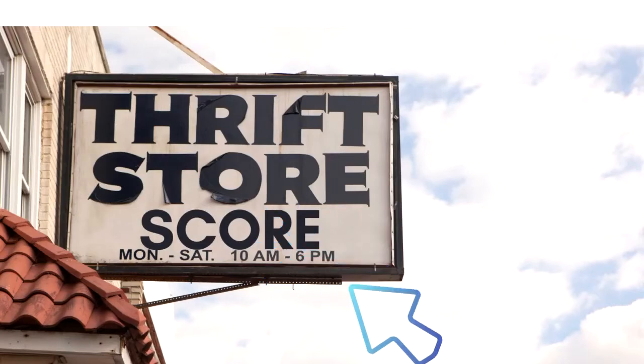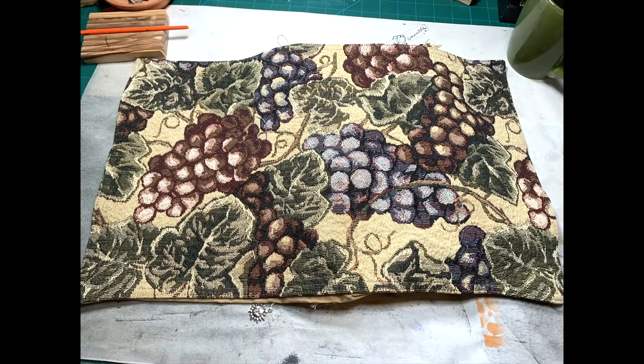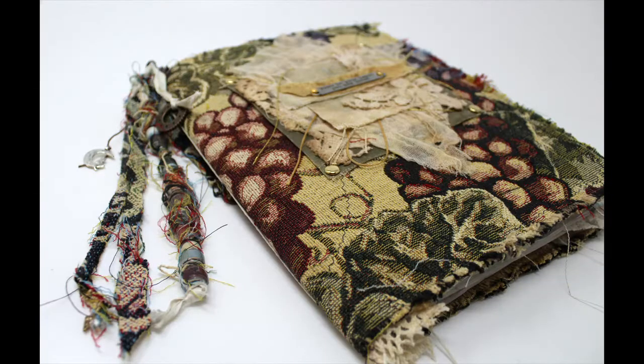I went to the thrift store and I found what I thought was an incredible find, which was a set of four placemats. I took one of those placemats and turned it into this altered composition book.